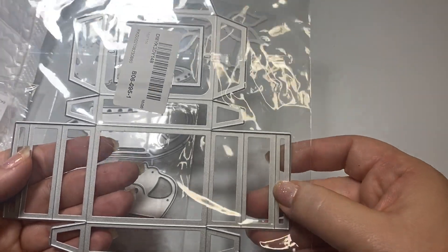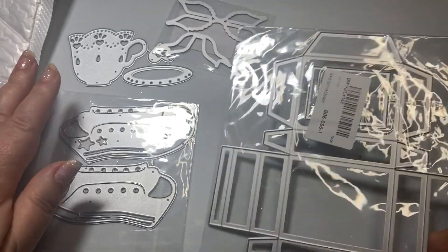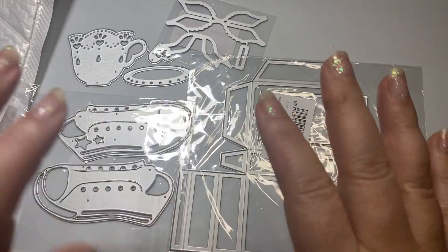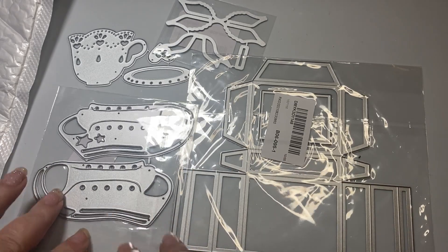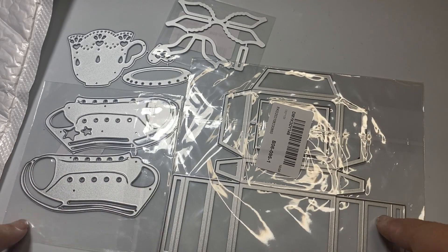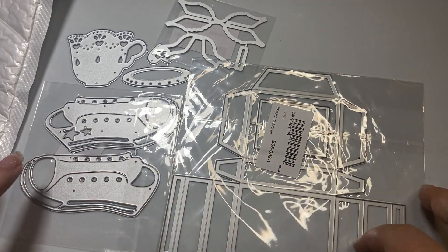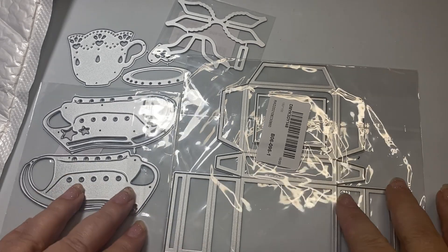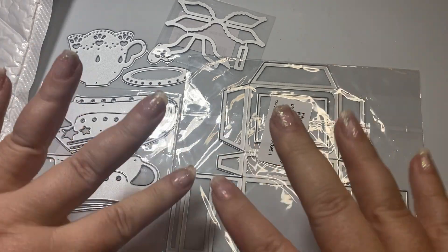I'm really excited to put this box together and decorate it up, so please check back. I will put a link to Cocorosa in the description below, and they also gave me a discount code so I will put that on as well. Please check back because I will be making some fun items with these great dies and showing them on my channel. If you haven't subscribed, I would love it if you subscribe. I hope you have an amazing day. Bye-bye.